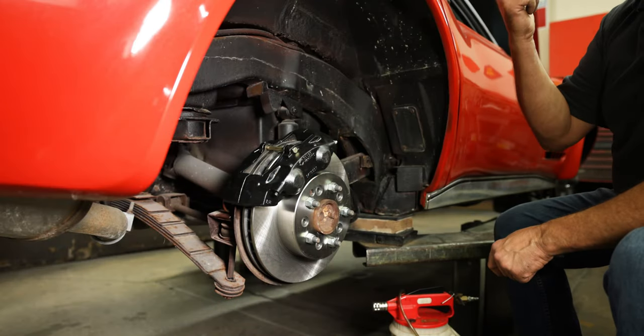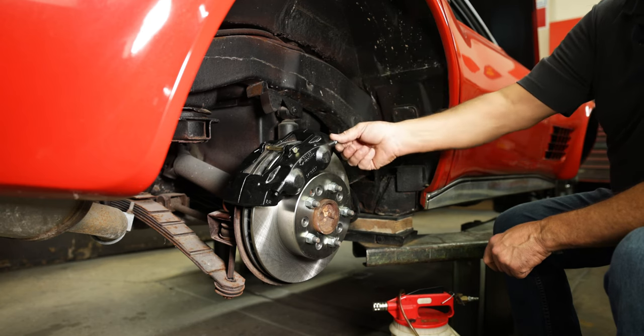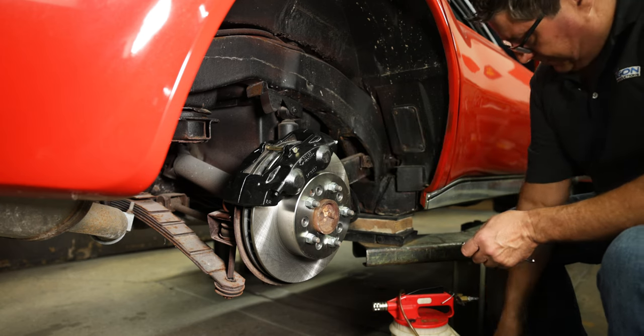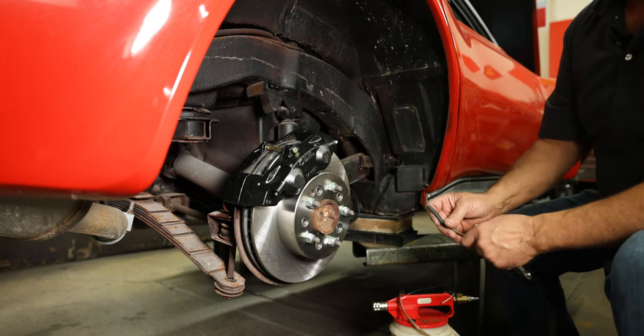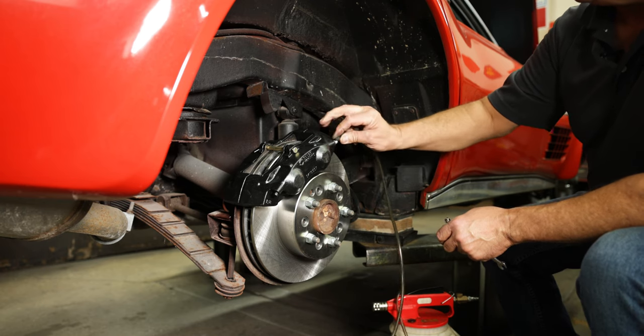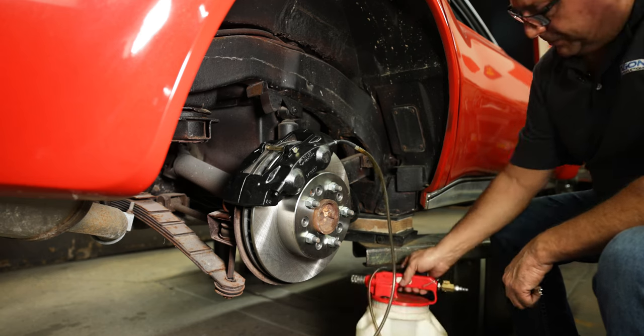Start with the rear — it's the farthest from the master cylinder. I've got the lid off and it's full of fluid. I want to gravity bleed this, so I'll just open this bleeder up and let gravity do its job. You can force it through, and you can also suck it through with a vacuum tool.